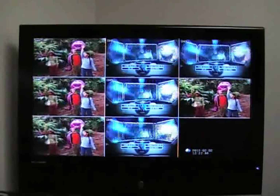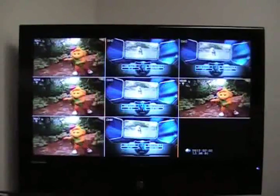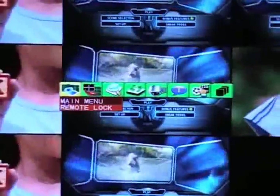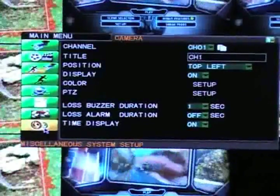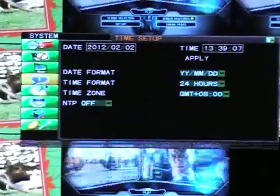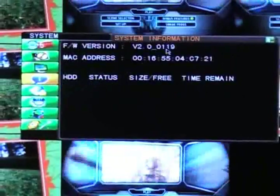Sometimes latest firmware updates may enable you to use certain features that are unavailable with earlier versions. This will require you to perform a firmware update. To update your firmware, right-click anywhere on the screen and then click on Main Menu. Click on Miscellaneous System Setup, and then Product Information or System Information to check the latest version of your firmware.